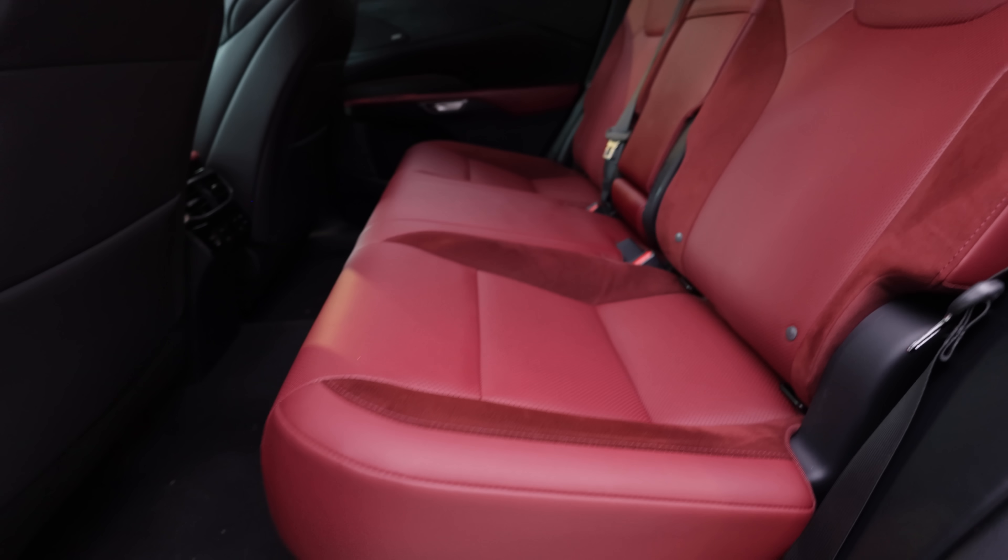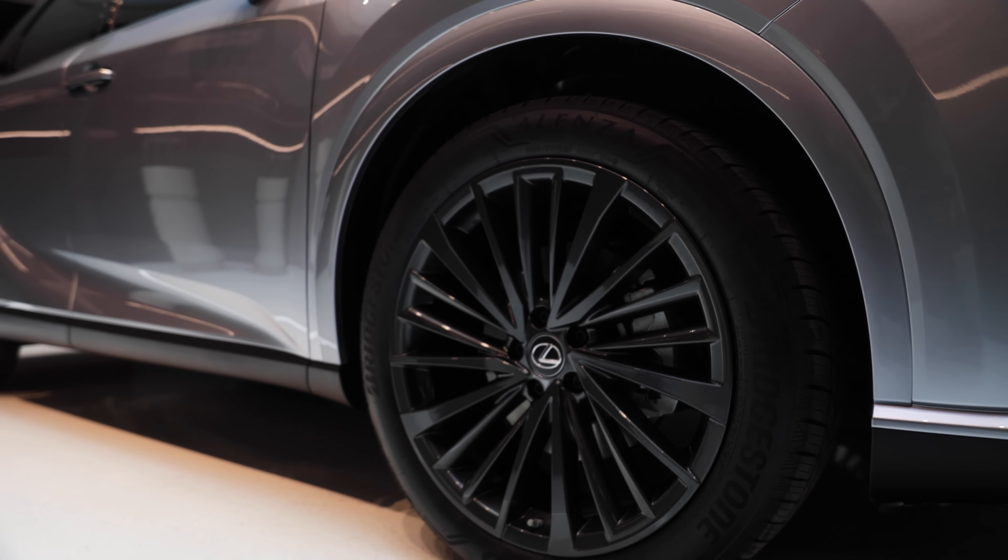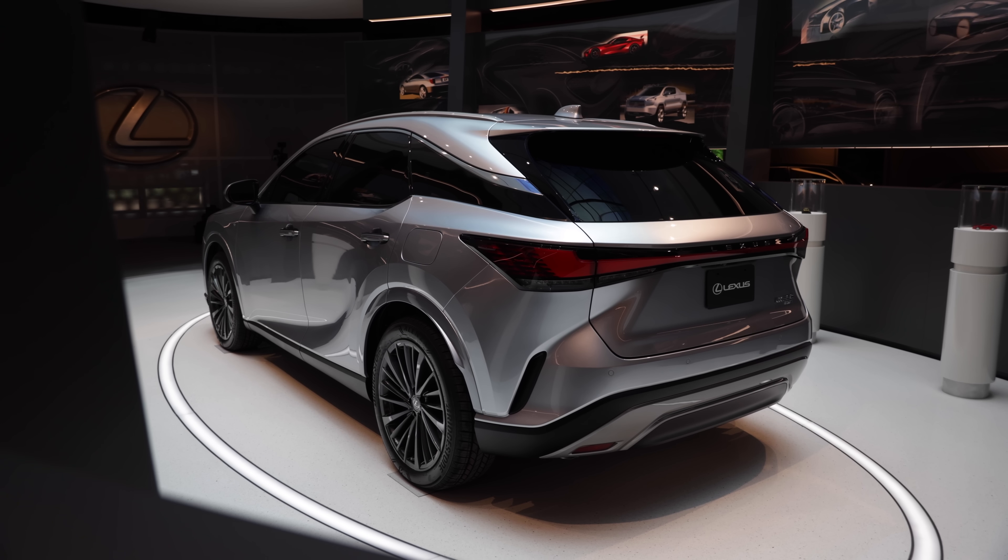The new platform also offers an increase in rear legroom and a new multi-link suspension that I suspect will improve ride quality, but I'll reserve judgment until I actually drive the thing.